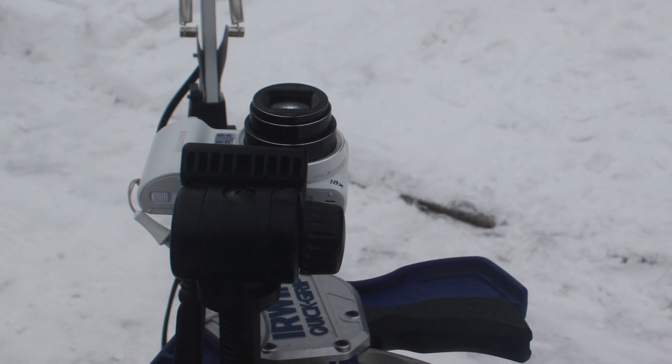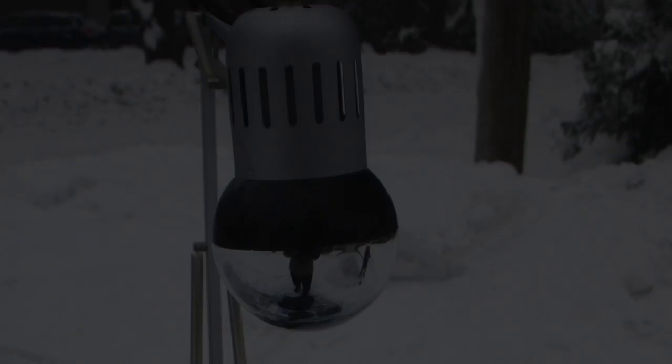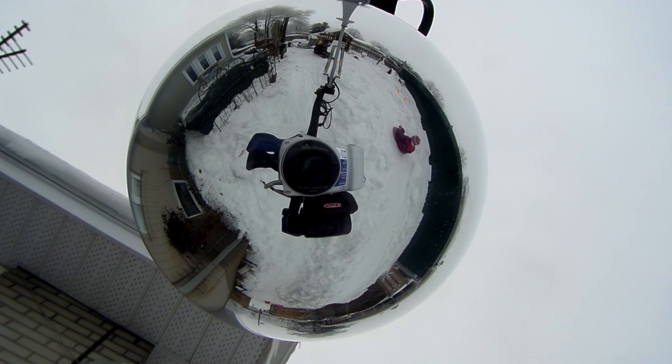Don't worry if you don't have a tripod — you can use something else to mount your project on. Looking upwards, the camera films directly into the semi-mirror bulb. This gives you a 360 degree spherical video.